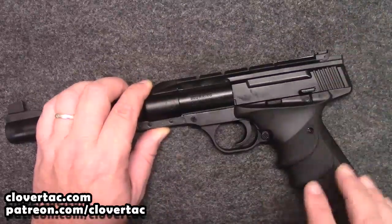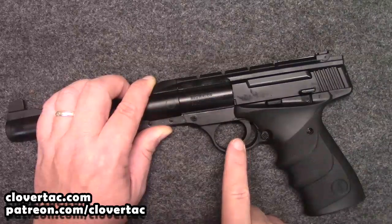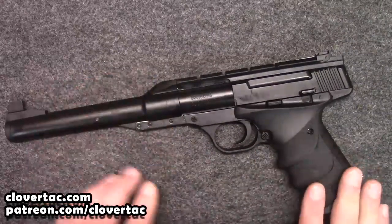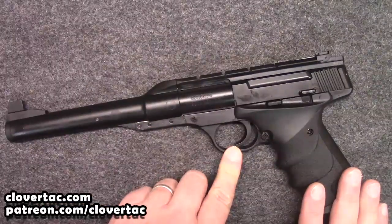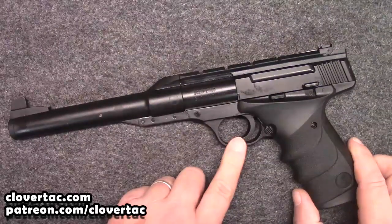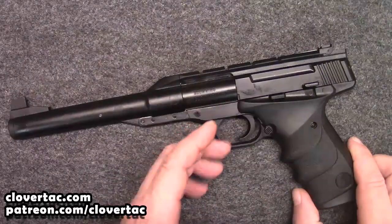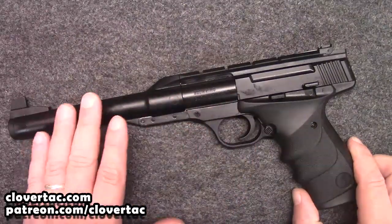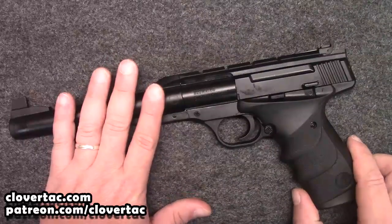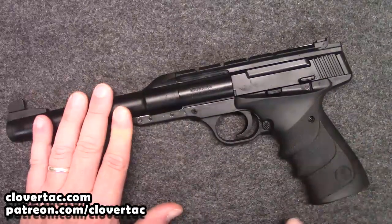We're not going to pull the trigger, but we certainly want to talk about the trigger. It's a little bit heavy. The trigger is obviously not a souped-up Browning Buckmark trigger. Trigger pull is going to be somewhere in the neighborhood of five, five and a quarter pounds. A little bit heavy, but again, for something starting out and getting down the fundamentals, I think that's a pretty good range.